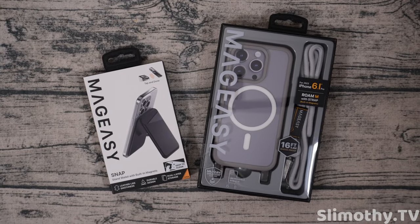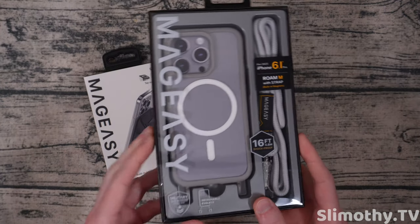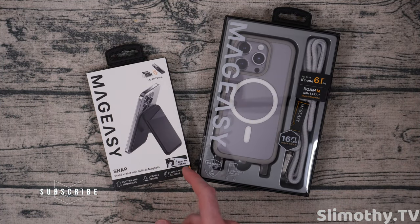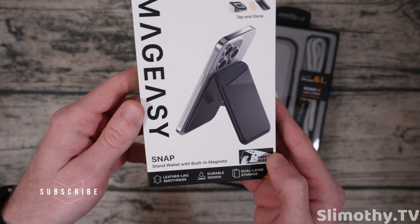Hey guys, what's up, I'm Slim and you're watching Slimothy TV. In this video I have a really cool review of this iPhone case right here. Mag Easy was kind enough to send out a bunch of products — we've got an iPhone 15 case, actually two of them, one iPhone 15 Pro case, and then their Mag Easy Snap.